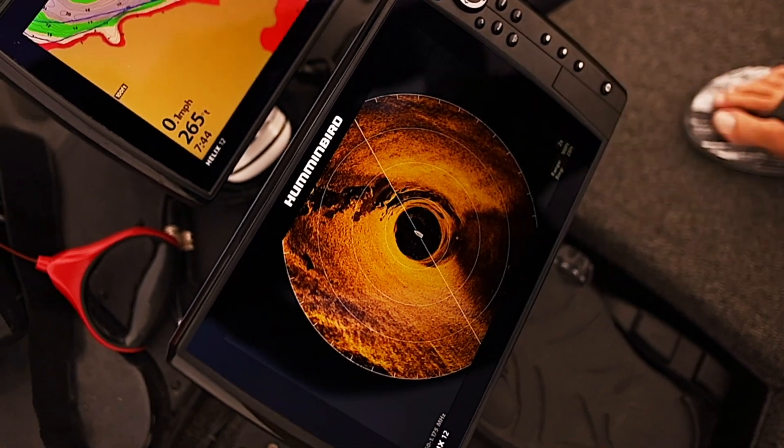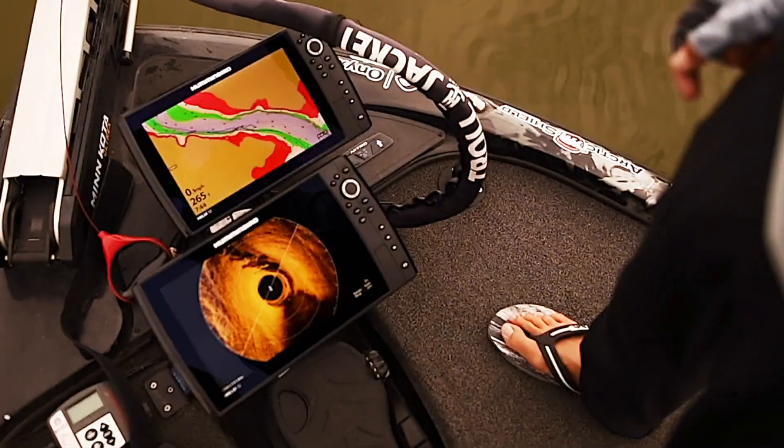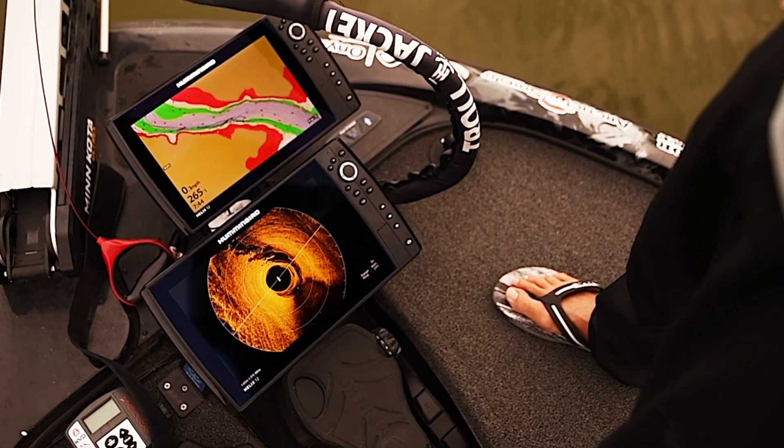That kind of detail right in there — that is nuts. That has ever been as good as Mega SI. That is crazy. It might even be better than Mega SI.